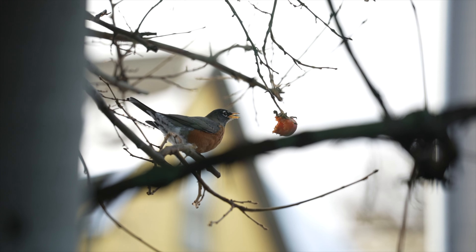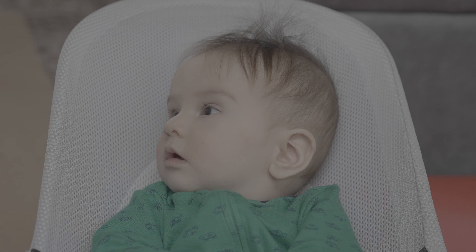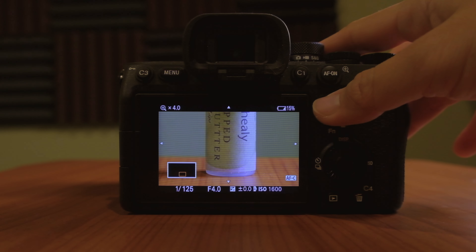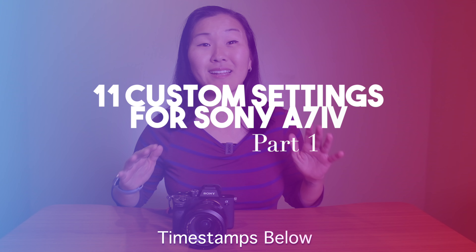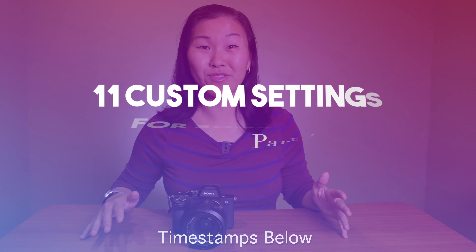The Sony a7 IV is one of the most exciting mirrorless cameras, and for good reason. This camera is packed with features — there's so much that you can do with it, and that actually becomes a problem in that it takes a long time to get to know it. So for that reason I'm doing this video today to share 11 custom settings that I use for my hybrid photo and video shooting.